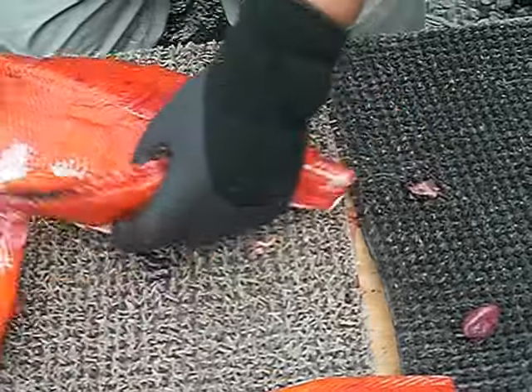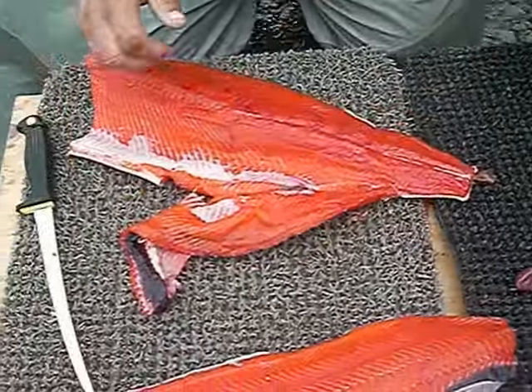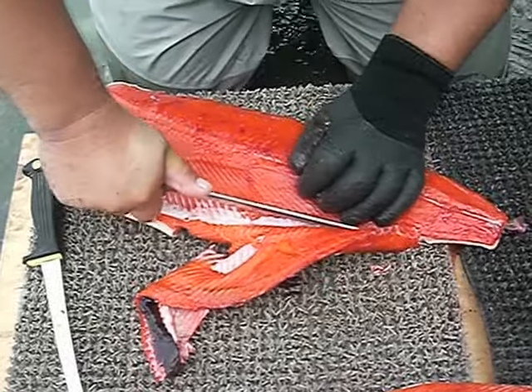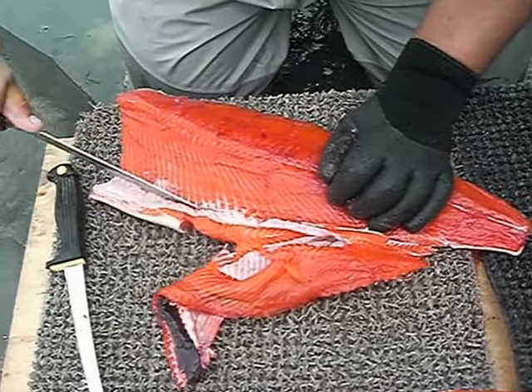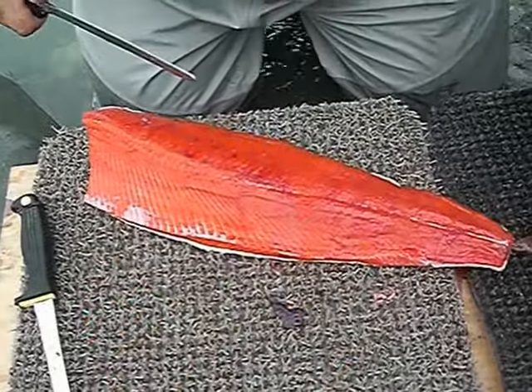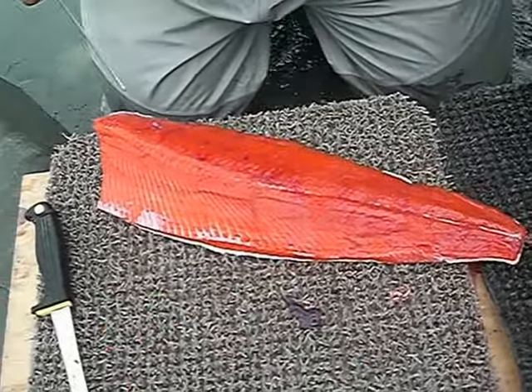And then what I always do is get my other knife and cut this belly fat off. Some people keep it, some people don't, but either way I cut it off. And then either we keep it or we don't — in this case I think we'll throw it.